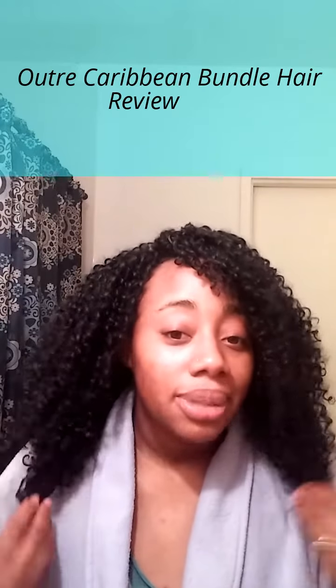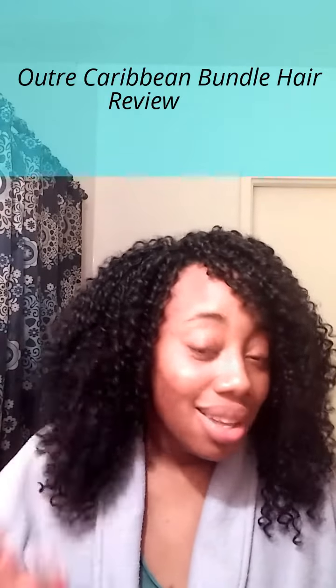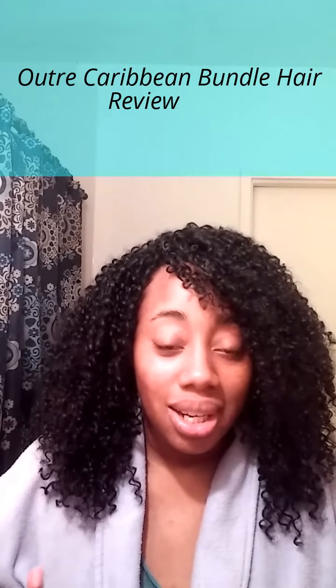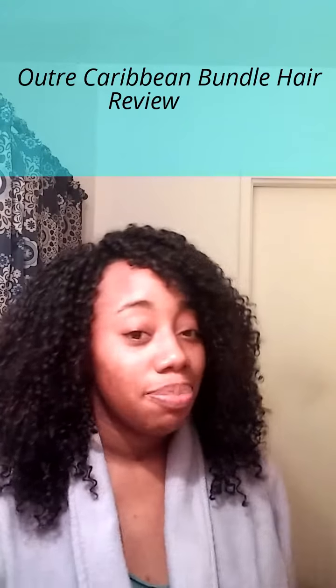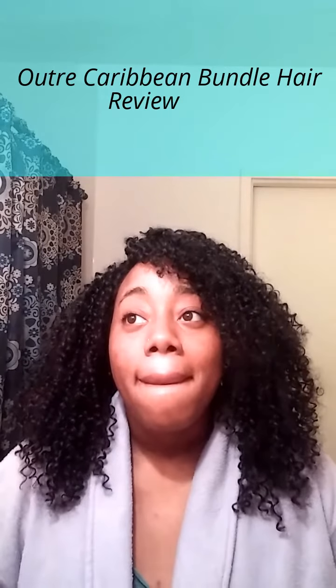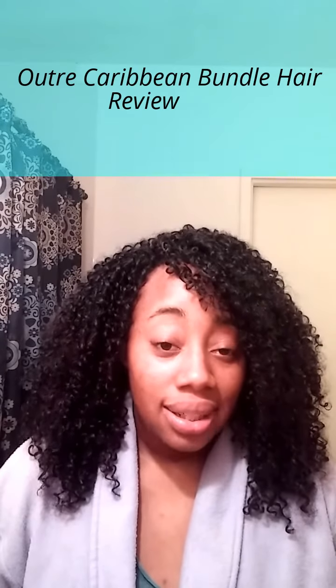It's freshly washed and my scalp feels amazing. This hair is dry right now, but it's synthetic hair — it's plastic — so it doesn't take long to dry. My overall review on this hair: I would definitely give it a full-on eight out of ten.